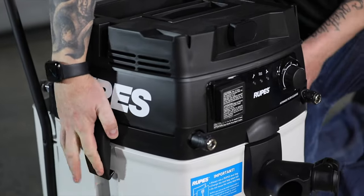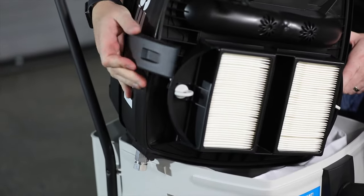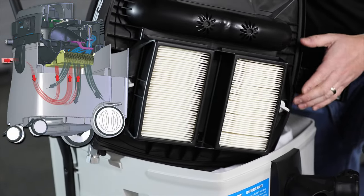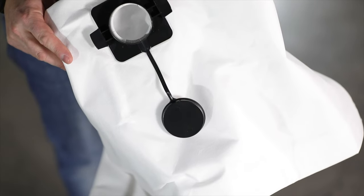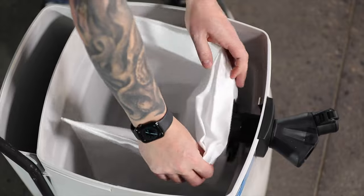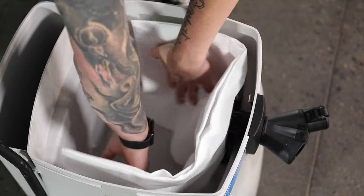Available on S-Series vacuums is a self-cleaning filter system which reverses airflow and cleans the filter inside the vacuum. As long as clean bags are used frequently, the filter life is longer than the life of the vacuum. S-Series vacuums feature a canister capacity up to 45 liters.